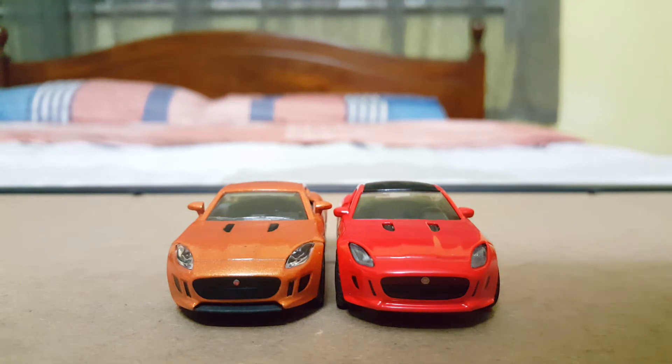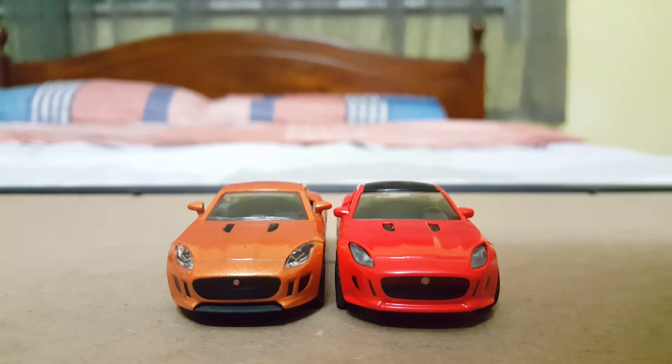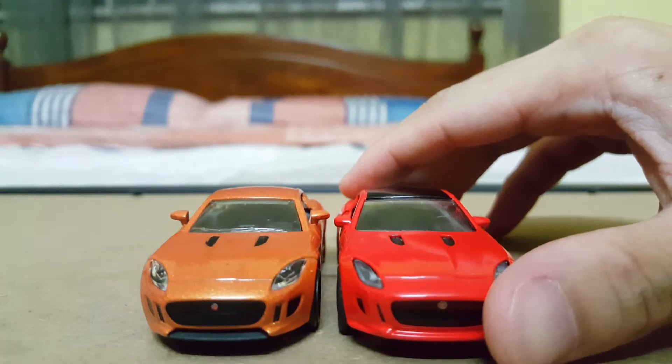Taking a look at the front profile of these two Jaguar F-types. In terms of the level of details from the front, they are both actually pretty similar. With the headlamps, both of these manufacturers have actually placed plastic headlamps instead of using painted headlamps, which is good in my opinion, as it actually adds quite some level of realism into these small scale models.